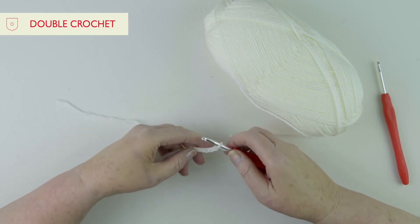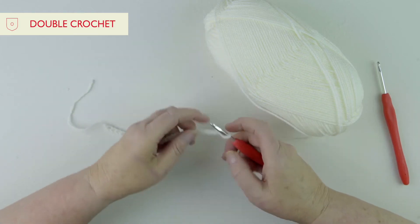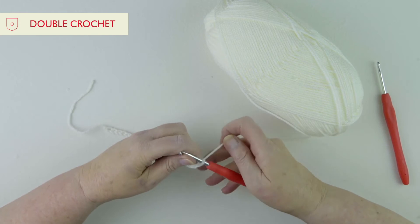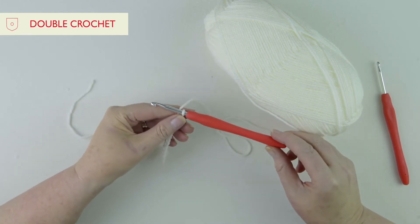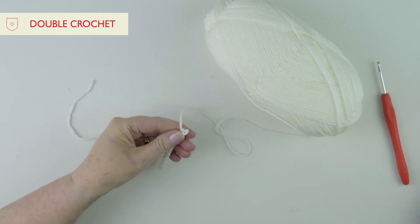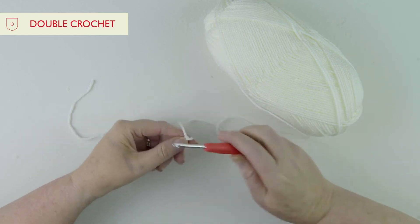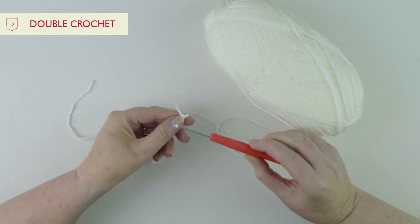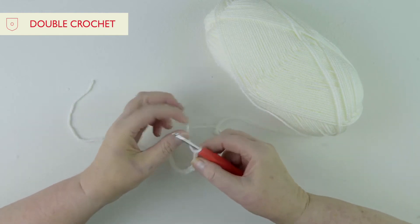I've got a shorter chain here for demonstration — you'll obviously have a longer one. To start the first row, remember I mentioned using a larger hook. We're going to take the five millimeter hook out and keep it well away so you don't pick it up by mistake — that's one of my tricks — and now we're going onto a four millimeter hook.